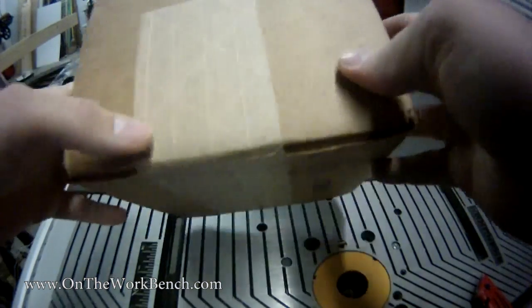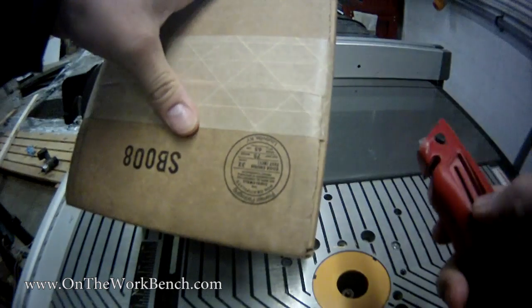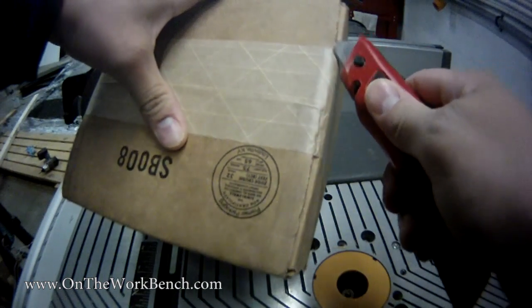Hello and welcome back to On The Workbench. Today we're taking a look at some possible upgrades to a compound miter saw for dust collection purposes.